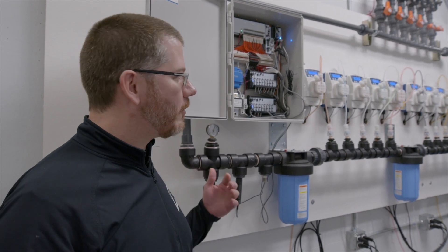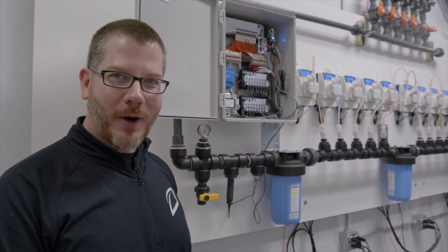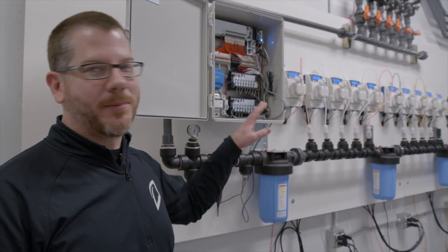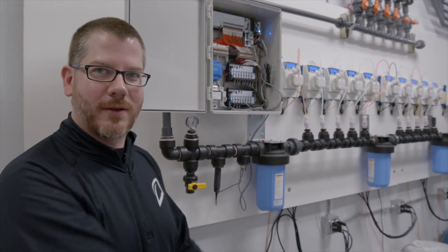We're going to make sure — we'll stay up all night with you. In fact, here we did stay up all night making sure that we were hitting the right pH, the right PPMs, and that all the pumps were functioning properly, and that what the plant was seeing is what we were telling the plant it was going to get.